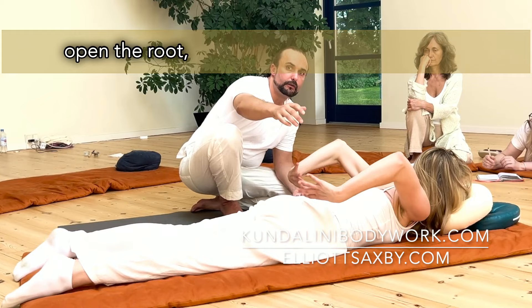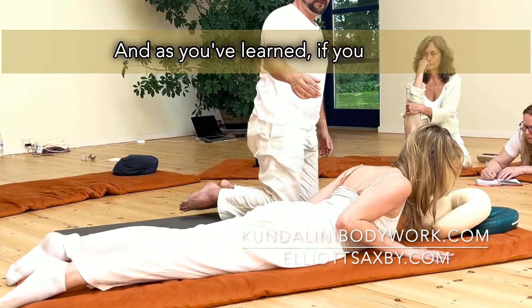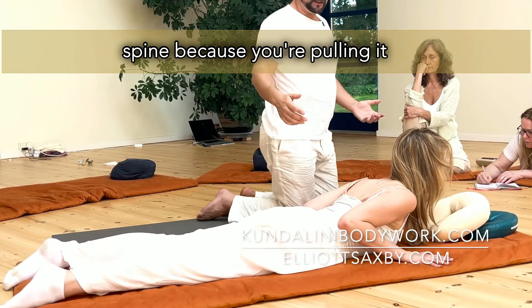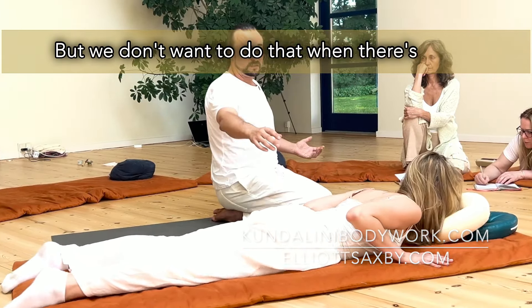And if we open the root, there's more energy in the spine. And as you've learned, if you do this breath, there's huge amounts of energy in the spine because you're pulling it up. But we don't want to do that when there's trauma. If we open the throat and stop, wait for it.